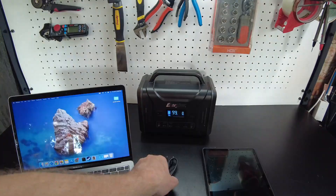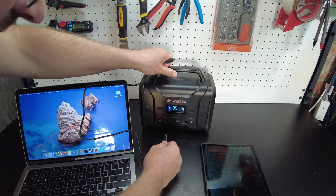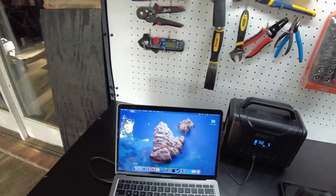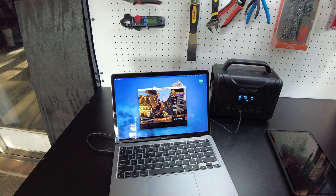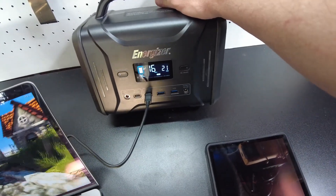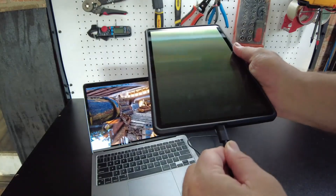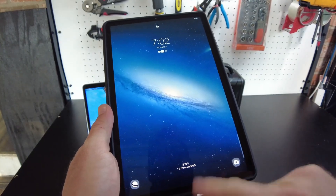Now let's plug in some devices: my laptop and my tablet. First, the USB-C power delivery 60 watt port for my laptop. It's showing only 5 watts because the laptop is fully charged. Running a gaming benchmark pushes it to about 21 to 23 watts. Works perfectly fine with the laptop. For the tablet, it says fast charging at 36 watts with an hour and 39 minutes to completion — perfectly fine there too.